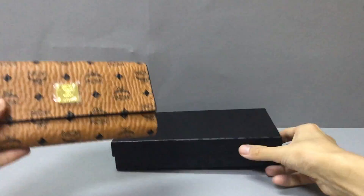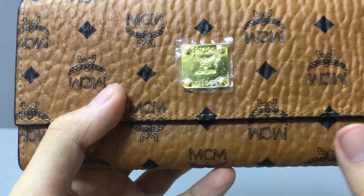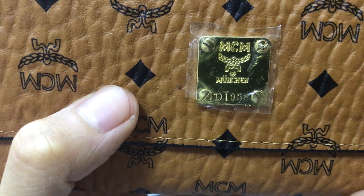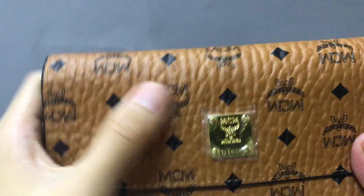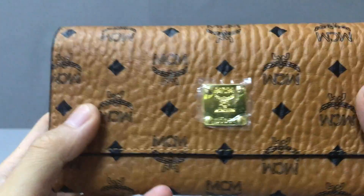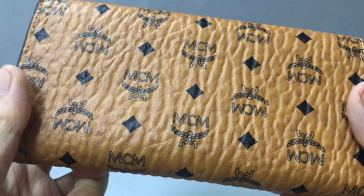Now let's check the detail of the wallet. First, you can see here it has a golden metallic band. So you can see it embossed the MCM logo. And it uses a calfskin needle, all printed logo.